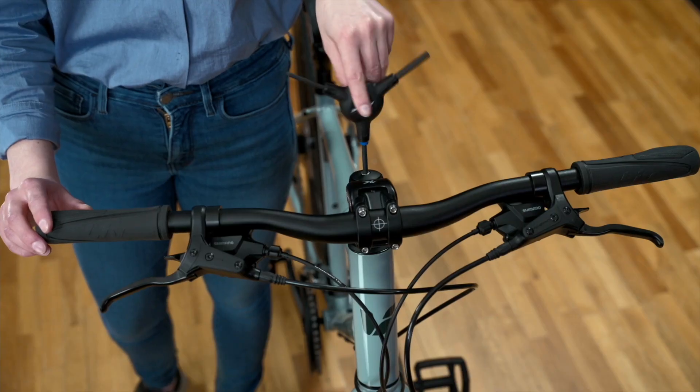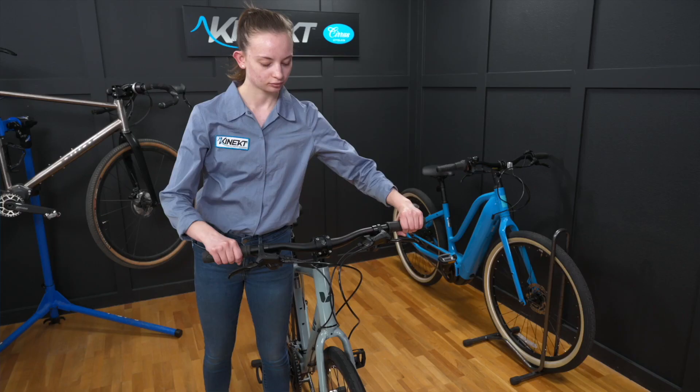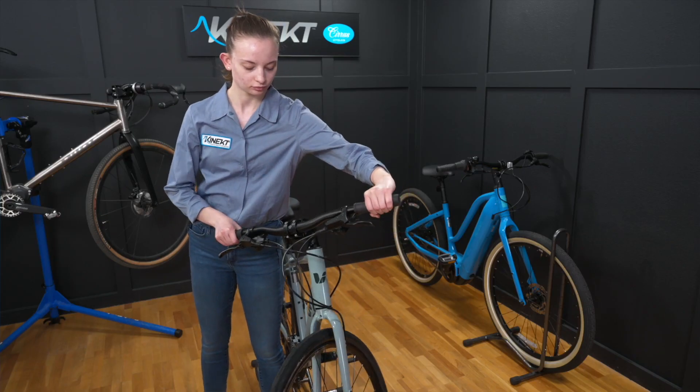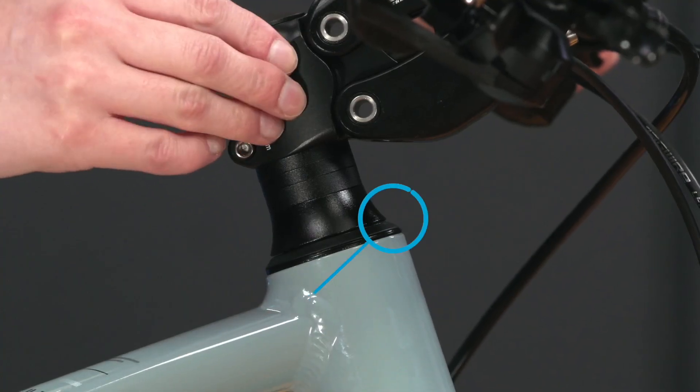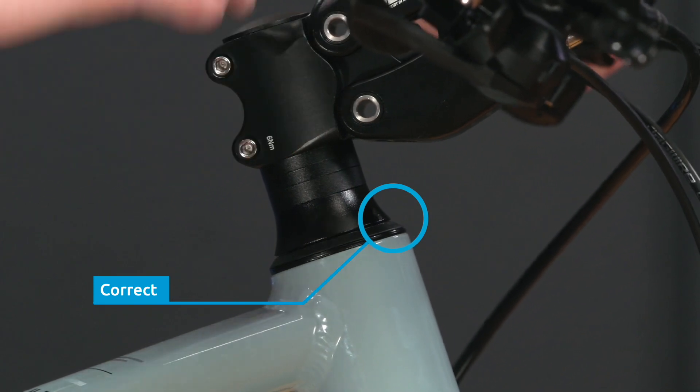Now that we have the bars installed, we can tighten the top cap to adjust the headset tension. Carefully tighten the top cap bolt until there is no bearing looseness and the headset spins smoothly. You can check for play by holding the front brake and rocking the bike back and forth with your other hand on the upper and lower headset bearings.